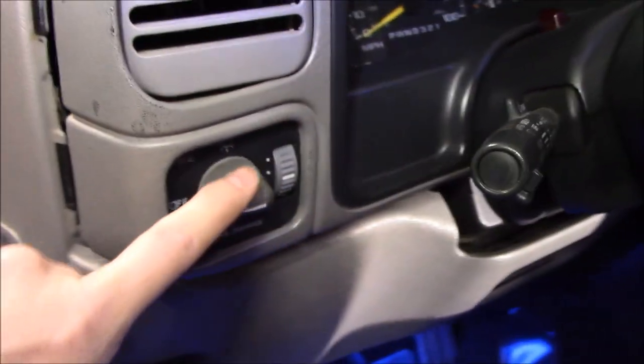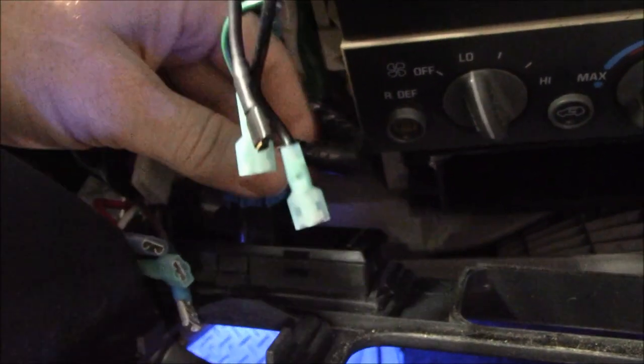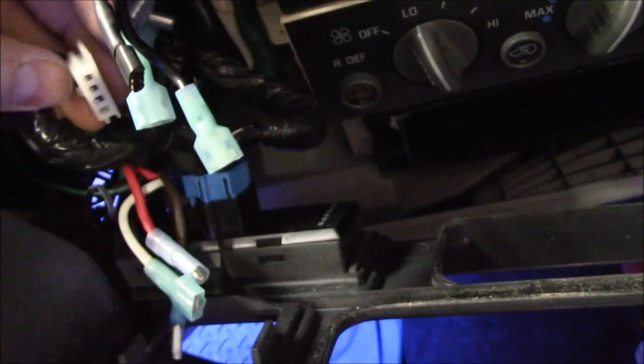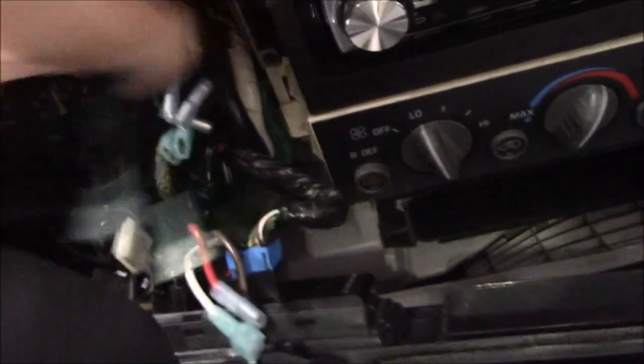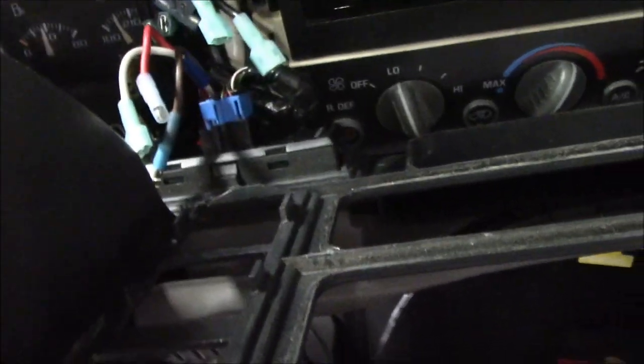You can leave the whole switch attached to your dash. If you've got the electronic four-wheel drive like I do, this is the point where you pull out these two switches — they have tabs on the side. That one made it easy because I broke the tab some time ago — tells you how many times I've done this. That blue switch is the last thing to free this up.